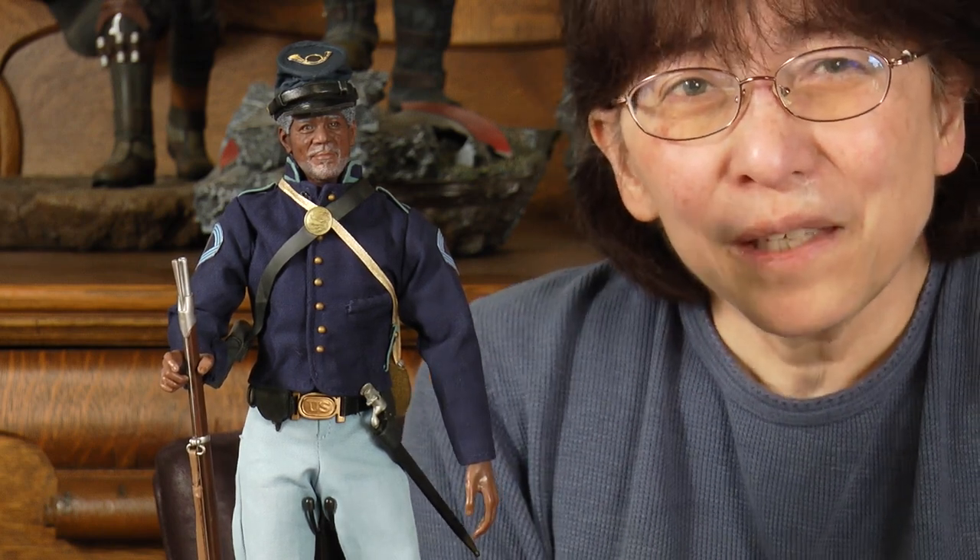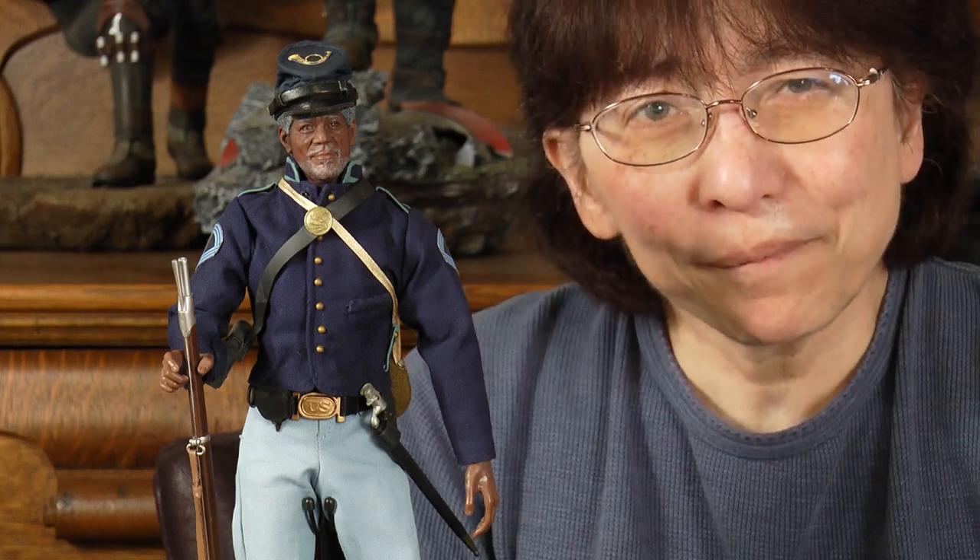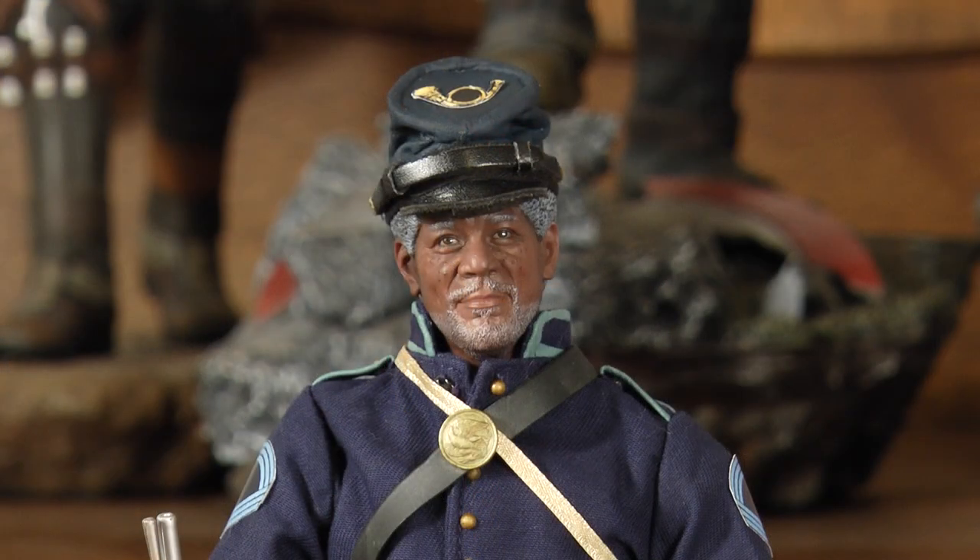All right, so now we'll get a real tight close-up of his face. Here's a wonderful close-up of Morgan Freeman from 'Glory.' Here's one last look at our figure from 'Glory' — Morgan Freeman. I hope you've liked what you've seen, and if you have and hopefully learned some new things to do, please consider giving us a thumbs up and subscribing to our channel. In the meantime, everyone, have a great one.